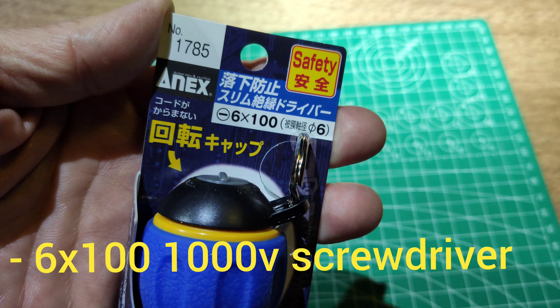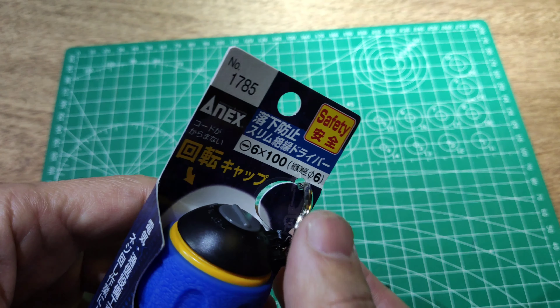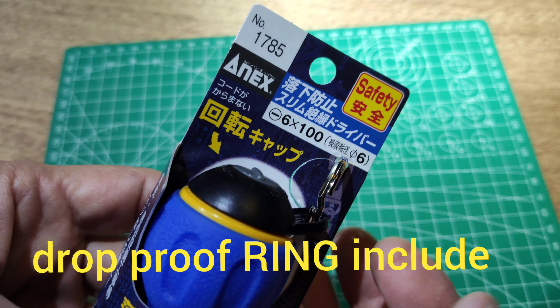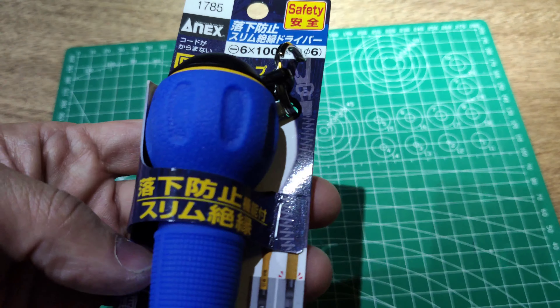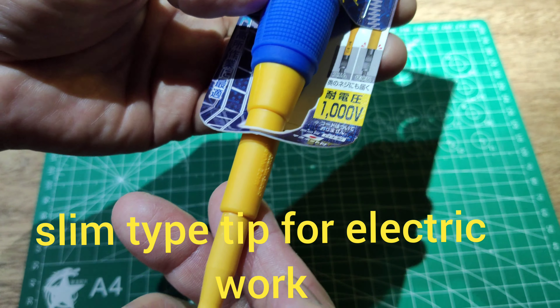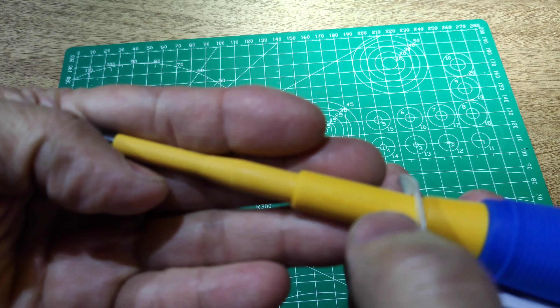NS1785 1000W school driver. It comes with a ring, not for drop-down. It's a lock type of school driver. It's 1000W. Made in Japan.